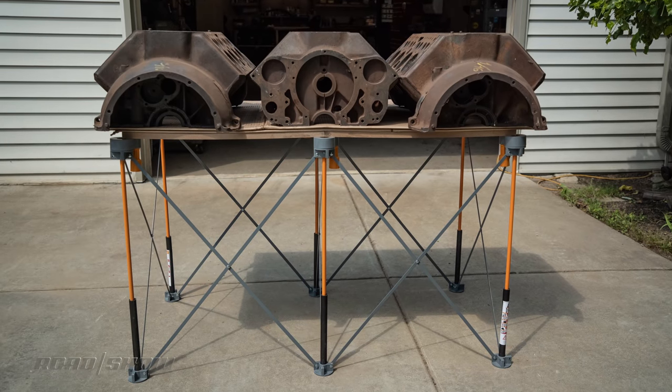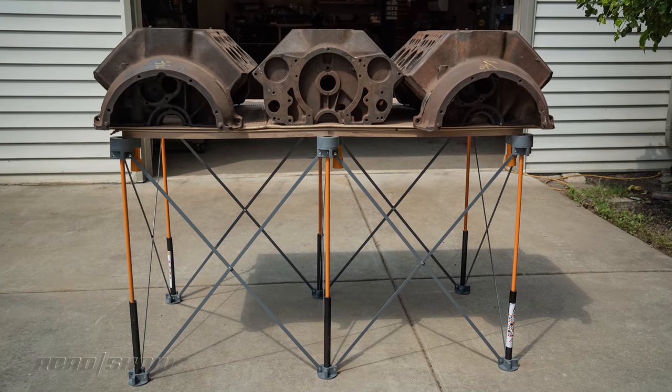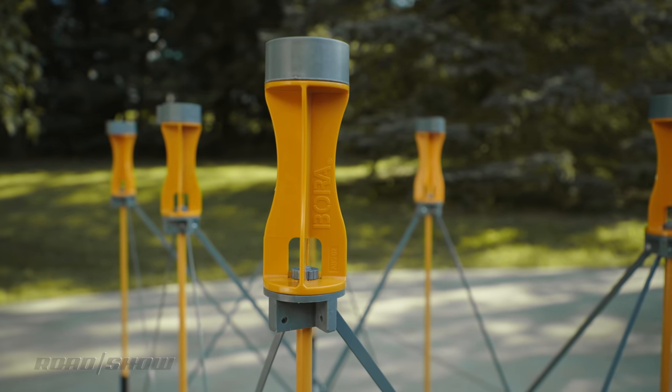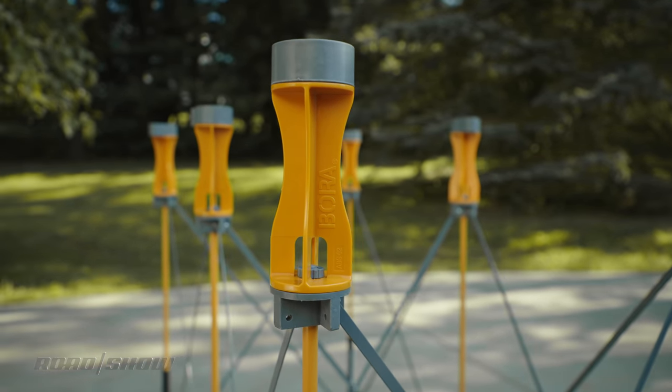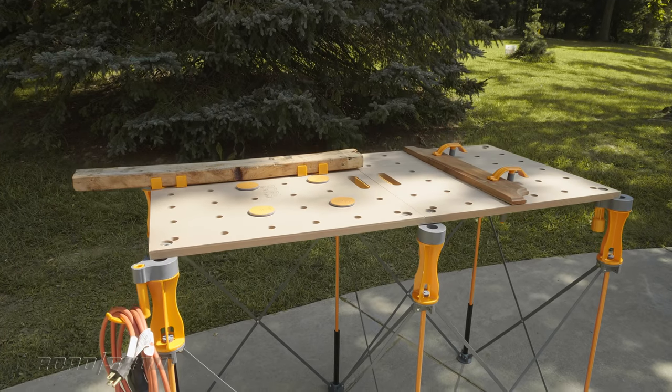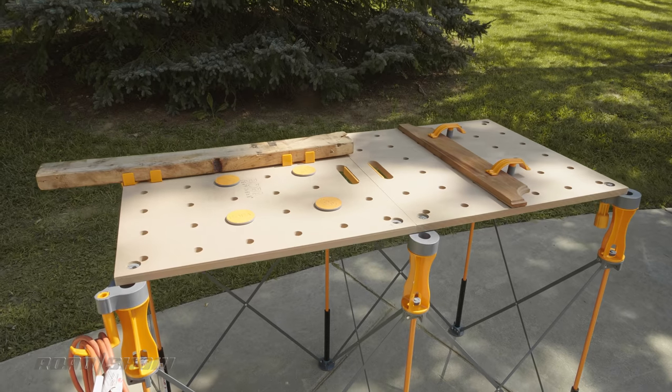Depending on the model, two Centipede heights are offered: 30 inches, like you see here, and 36. For added flexibility, optional risers are offered, adding six inches of height. Plenty of other accessories are available too, but more on those in a minute.